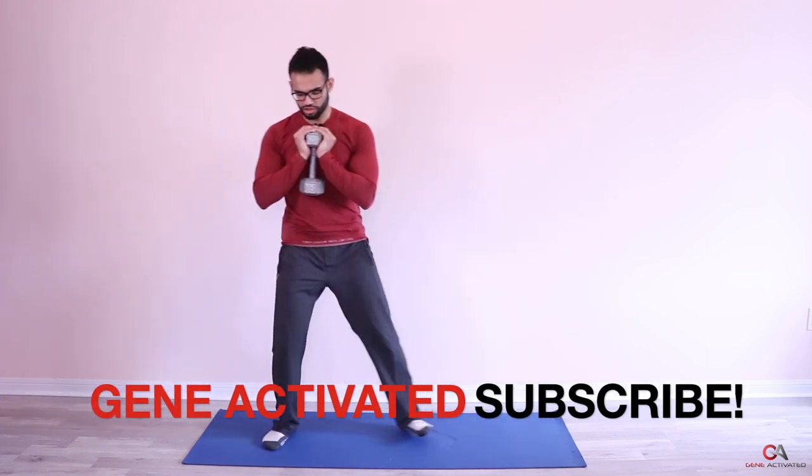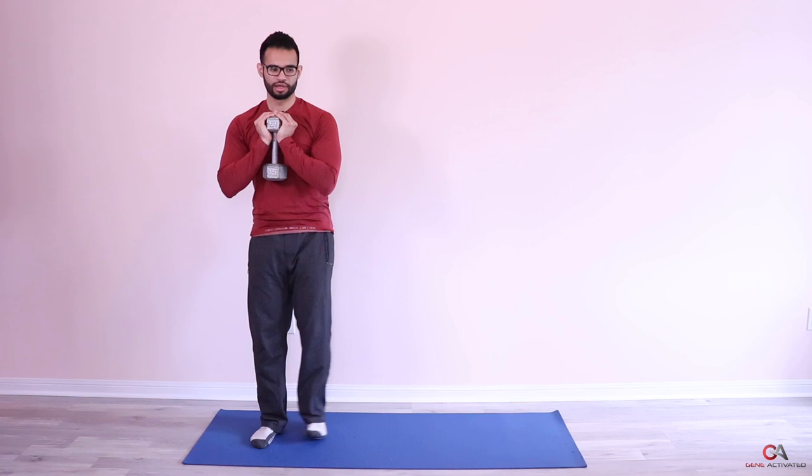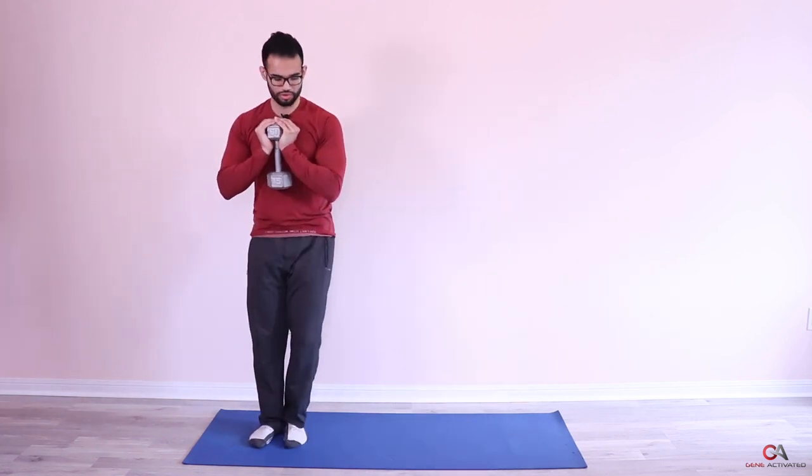Grab the dumbbell like this — cup it at the top and keep it close to your chest at all times, just against your chest. Then do the same thing: step, hips back, and push. Complete reps one through five on the first side with the dumbbell.